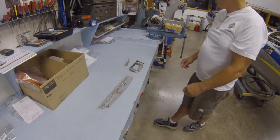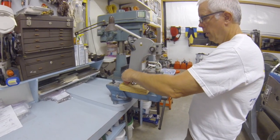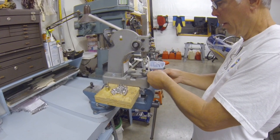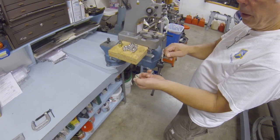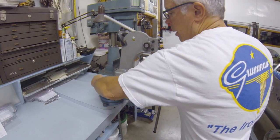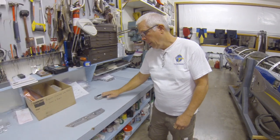So I went out to Harbor Freight and bought an Arbor Press, and adapted it to handle the two different sets. One end has a magnet which works great on the top, and on the bottom I put a roll pin in the plate, drilled the hole a little bit bigger so that the piece can go on the roll pin, then just snug up the set screw. Now you can set the grommets much more efficiently this way.